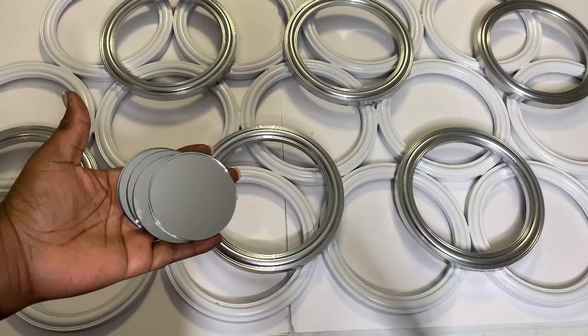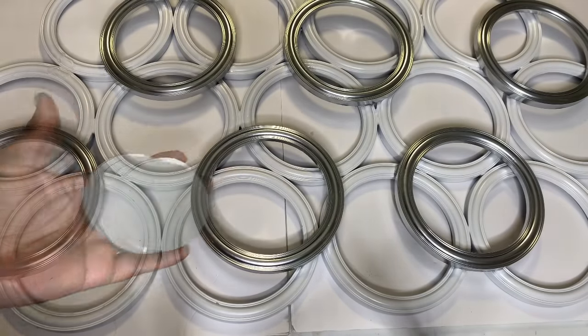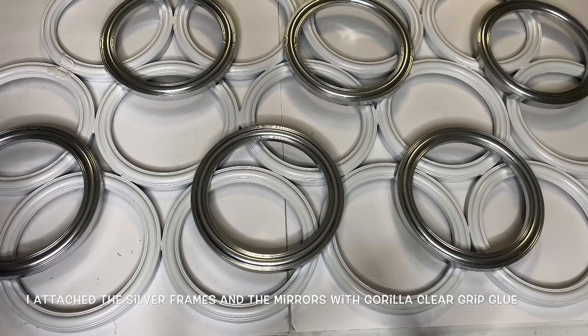Next, I added these three-inch round mirrors that I picked up from Michaels to my design as well.